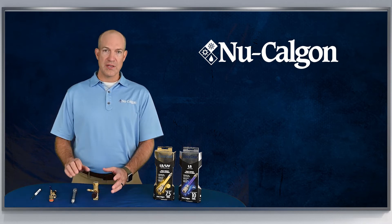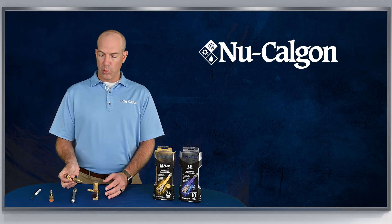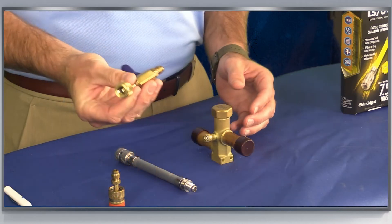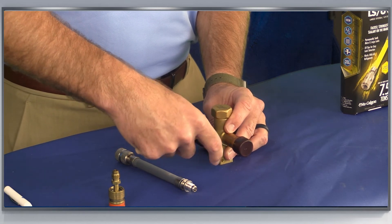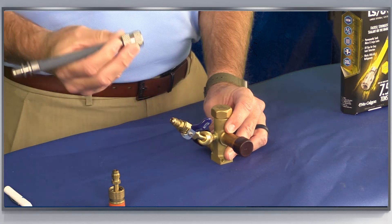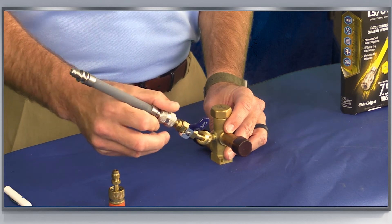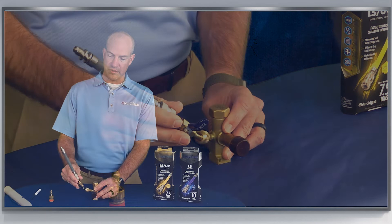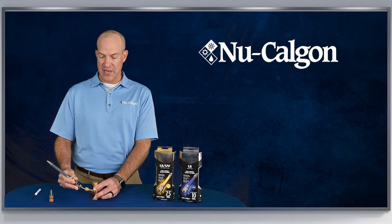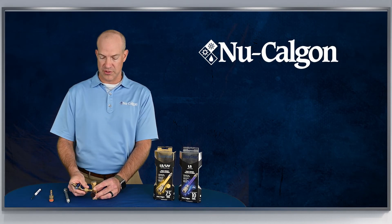One tip you can use is quick couplers — there are many different designs out there, 90 degrees or other angles. Once you quickly connect that on, you've got easier access to connect the Easy Seal Ultimate, stick it on at any angle, and you can even swivel it around. That's a nice little tip when you're in a tight spot using the Easy Seal Ultimate.